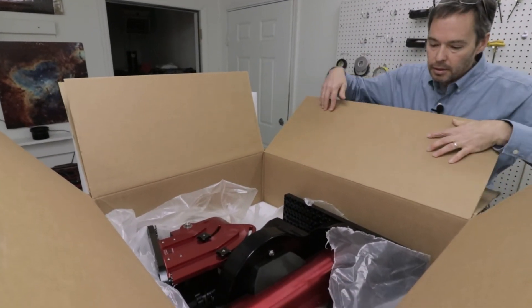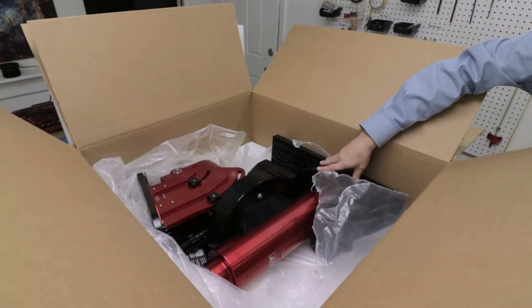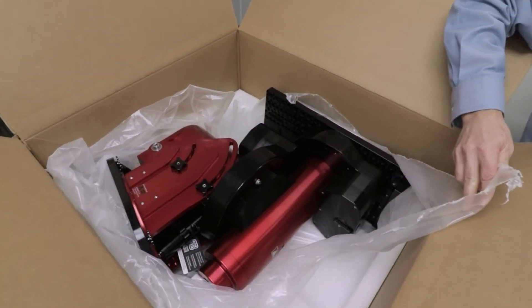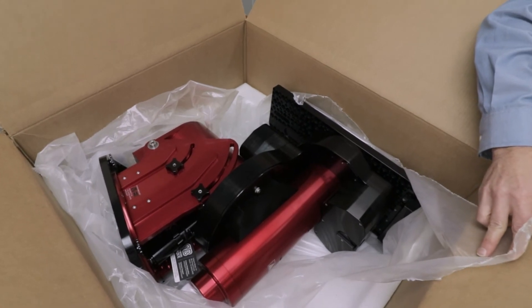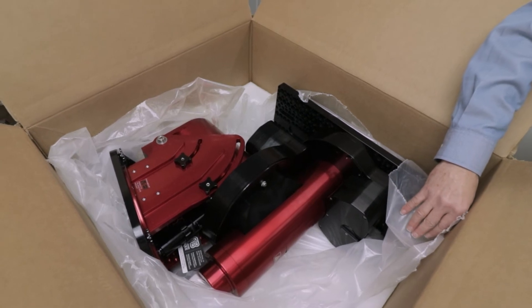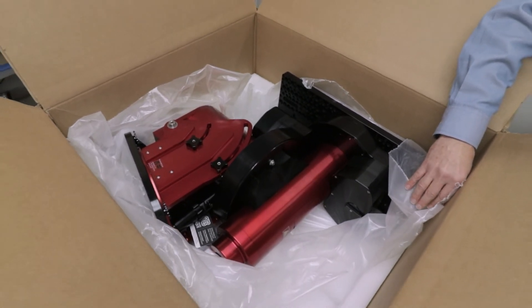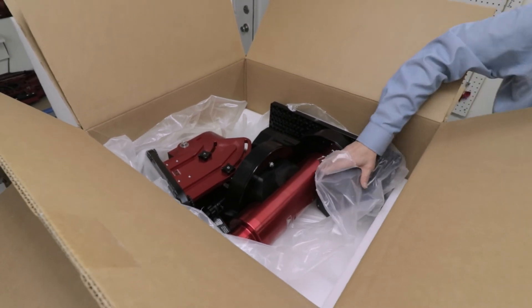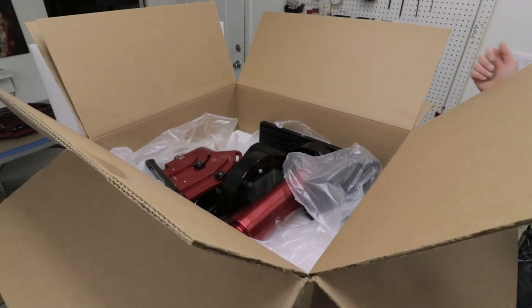You can see the German Equatorial head is snugly secured in the box. It comes wrapped in a bag — we opened that up just to give you an idea of what the mount actually looks like. It's difficult to see the scale, but it is quite big. The box itself is about three feet by three feet with a depth of about 18 inches. This is a large German Equatorial mount capable of handling up to about 240 pounds.